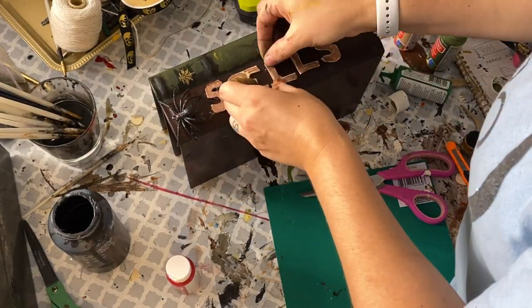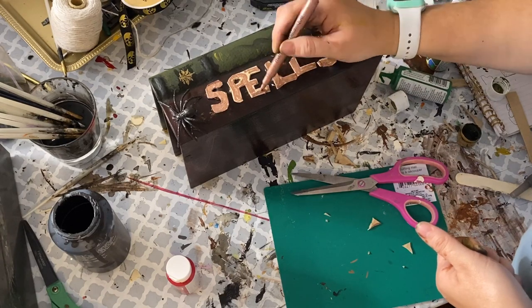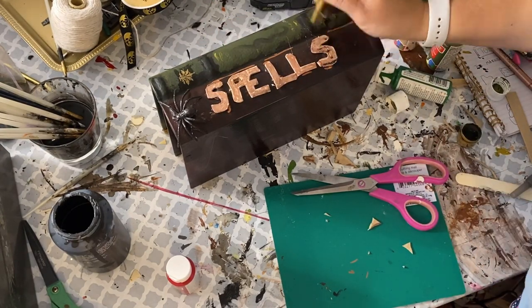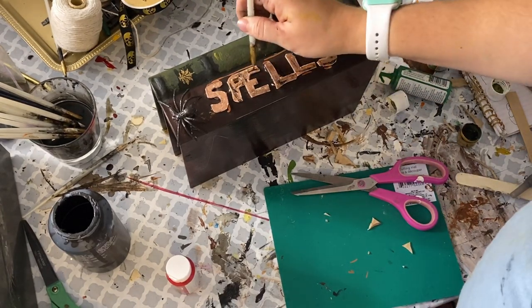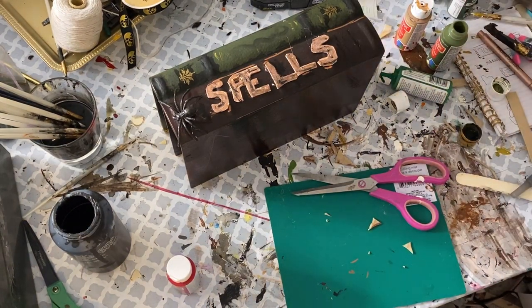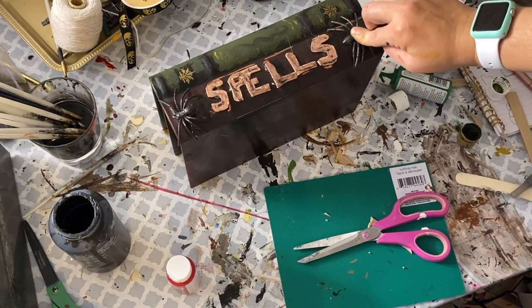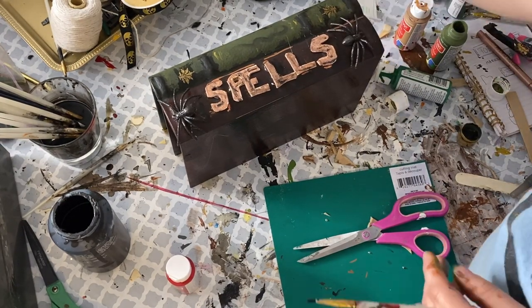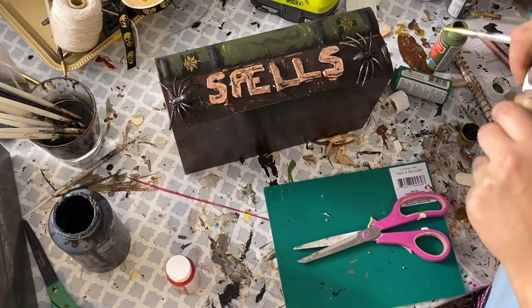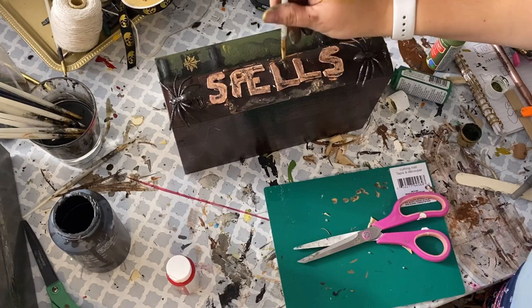After gluing all my letters down I didn't quite like how it looked, so I kept adding details — dry brushed some black paint, which helped a little. I added leftover Dollar Tree spiders from a bouquet, which really helped the cohesion of the book, and then I took my hot glue and created little spiderweb effects. I added a few more colors to age the book a bit — I never quite know when to stop, but I just kept going.